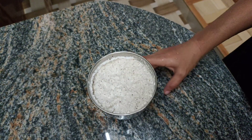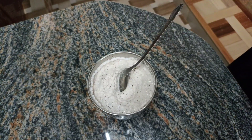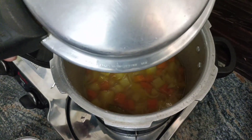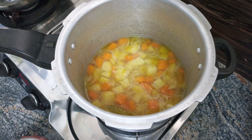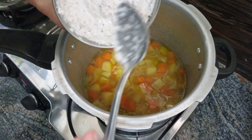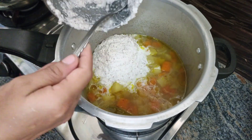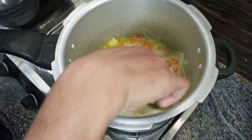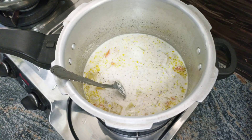Now we have to cook the green beans. I will open it and cook the green beans. You can cook all the frozen green beans as well — you can cook the frozen green beans when you cook it.